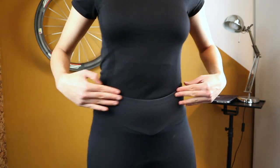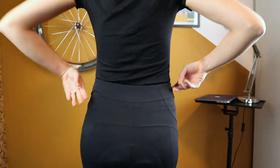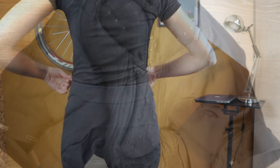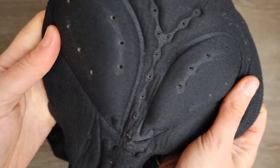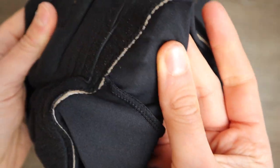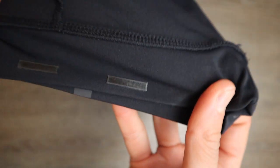The construction of the cycling shorts is without straps, in contrast to bib shorts. Regarding the chamois, it is very structured, which is a common thing in entry-level cycling bib shorts. They also tend to be more padded and there are only small grippers at the bottom of the leg.